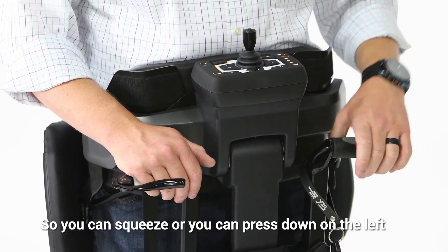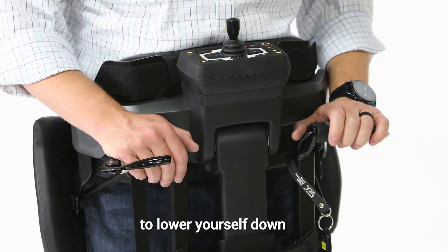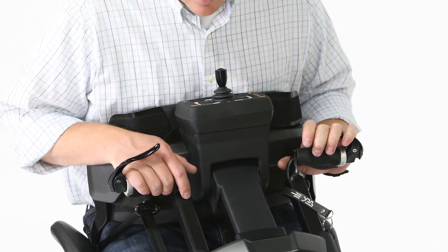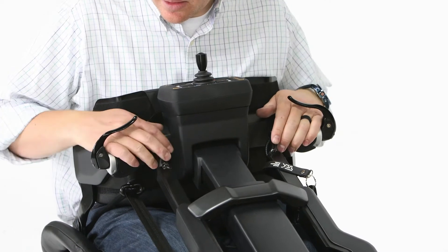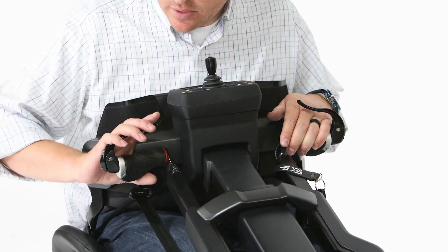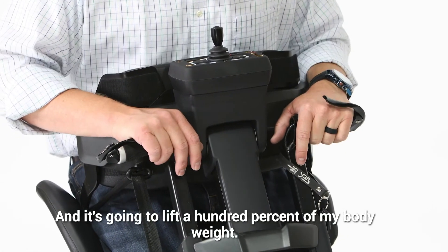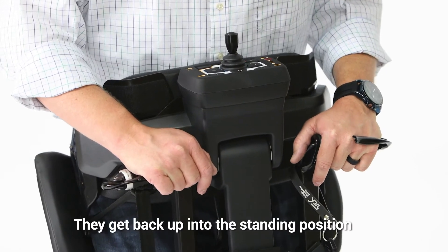You can squeeze or press down on the left lever to lower yourself down. Then on the other side to raise myself back up again, I can squeeze it or just put some weight on it and push it down — it's going to lift 100% of my body weight to get back up into the standing position.